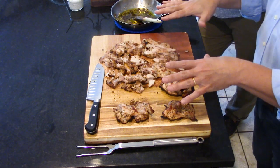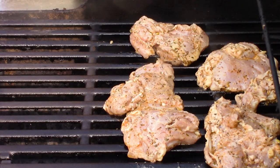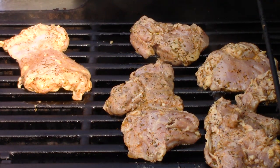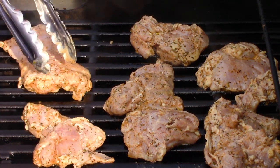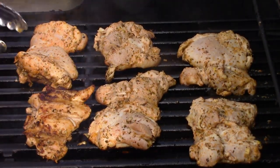It smells incredible and we're so close. This is the beautifully grilled chicken — I went ahead and cut some of it up. We just put it on a nice hot grill. Depending on the size of your chicken thighs, it's going to take anywhere from 8 to 10 minutes per side. You want to get it so the juices are running clear and the internal temperature is 165.